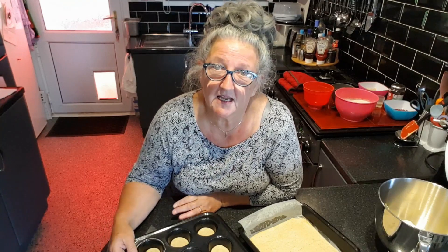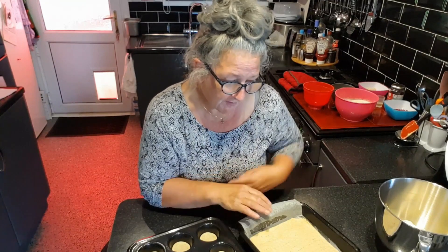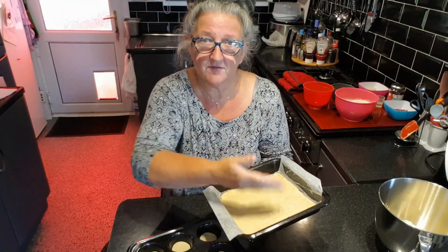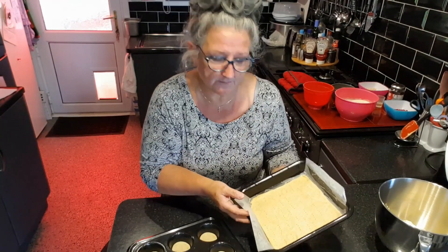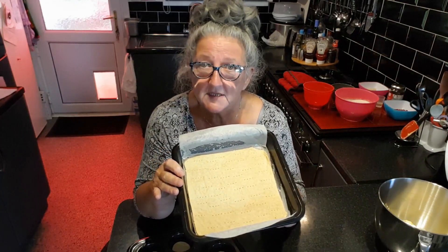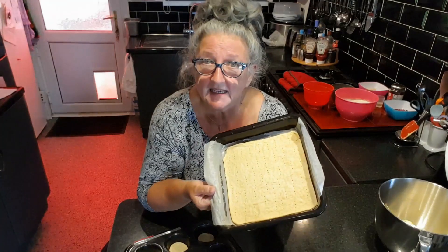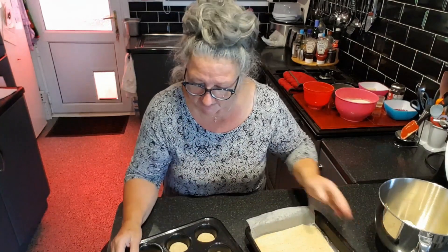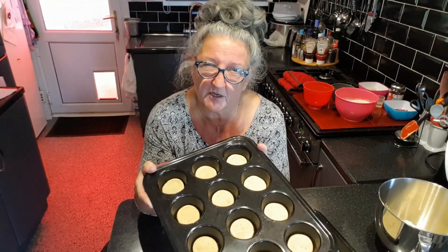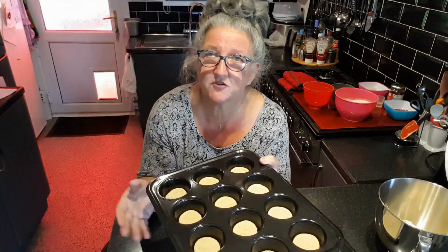I've already made the pastry, baked it blind, and it's all ready to go — making the pastry is so simple I don't think you needed me to demonstrate that. I've put a sheet of greaseproof paper across my tin; I haven't completely lined it but it does help you lift the whole thing out later. The pastry has been baked blind — I put little fork prickles in it and that helps the heat disperse and dry through the pastry. The little rounds also have little fork holes; they've been in the oven for five minutes just to start them off, as you can't bake these blind, and it really helps to crisp the pastry up because there's nothing worse than a soggy bottom.